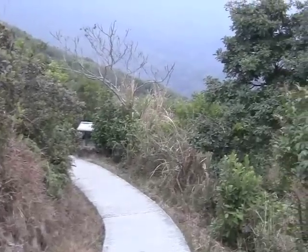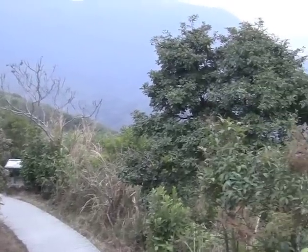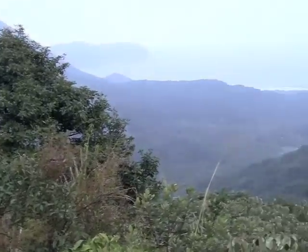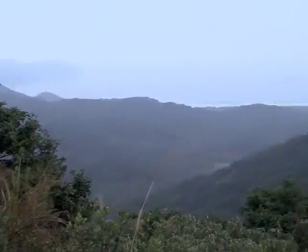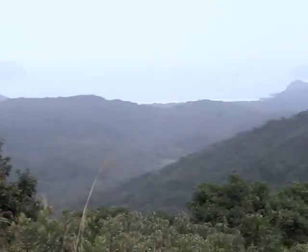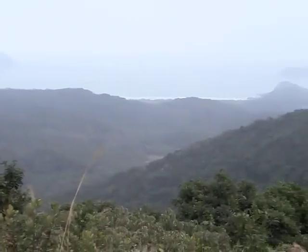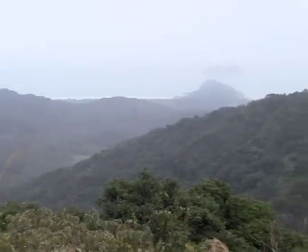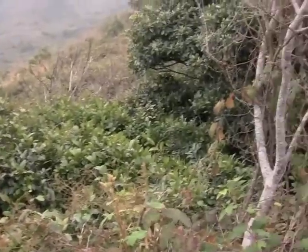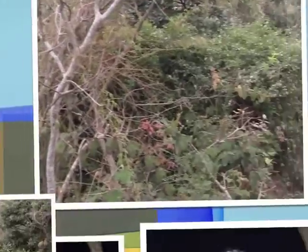We are on our way on our last climb for today. We were down there at the beach — you can see the waves way down there where we had that late lunch — and now we are climbing the last mountains to get up to the main road. Challenge accomplished.